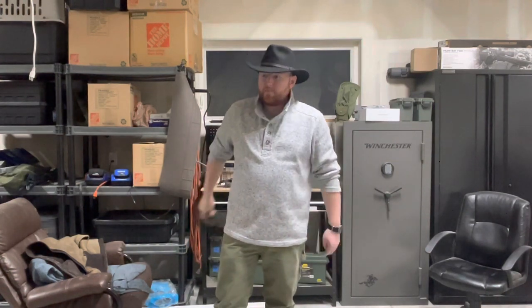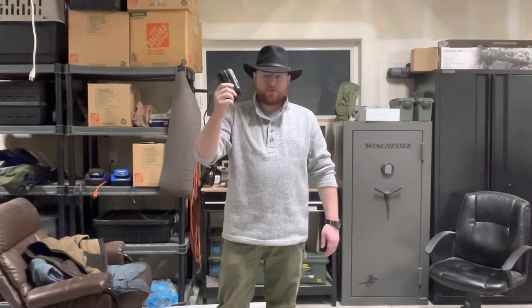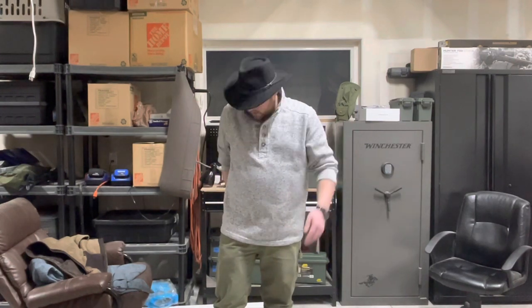In my back left pocket is my cell phone, which I'm currently recording with. Back right pocket is a run-of-the-mill handkerchief — Walmart, dollar store. When I was a kid, this used to be five for a dollar, but I have no idea anymore. Classic handkerchief.